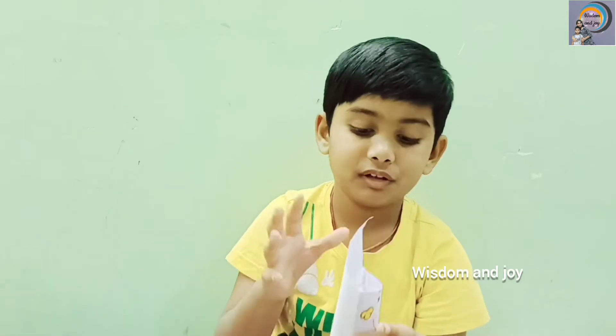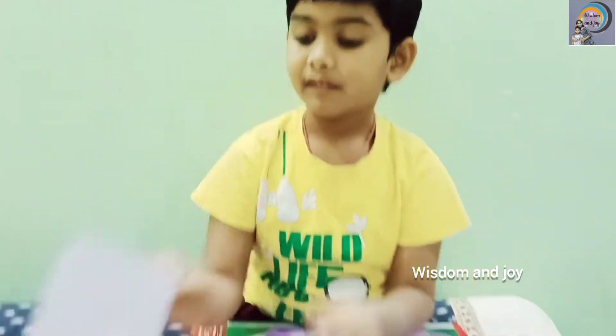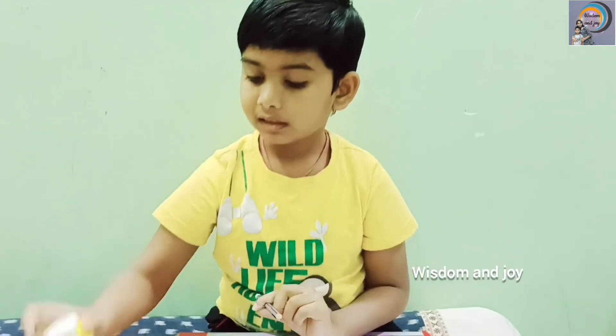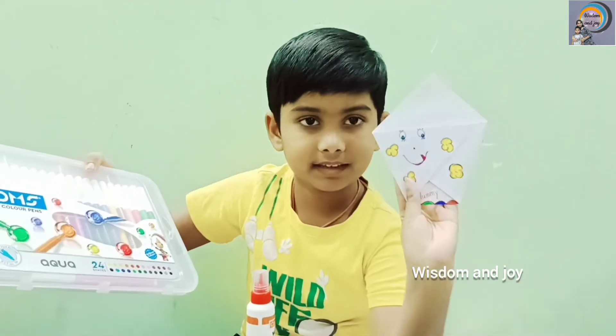Today I will show you how to make this. First I will tell you what we need to do this. First take a foc, fancy gum and it says to make face like this.